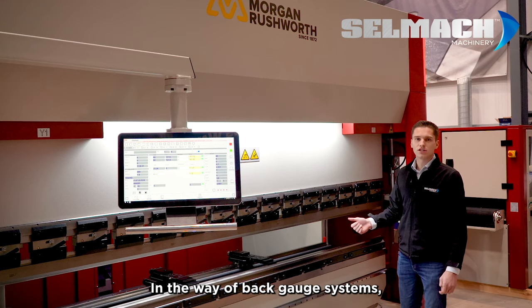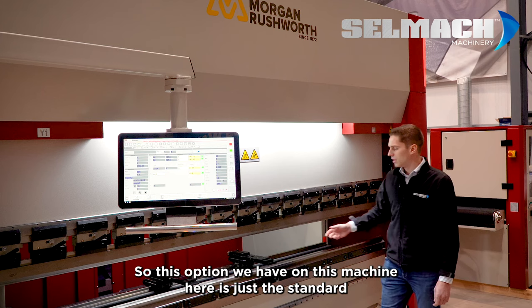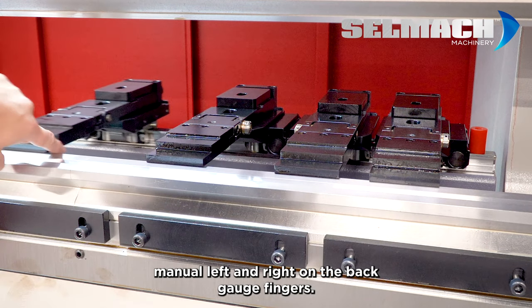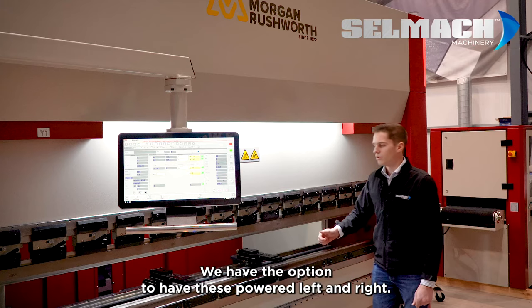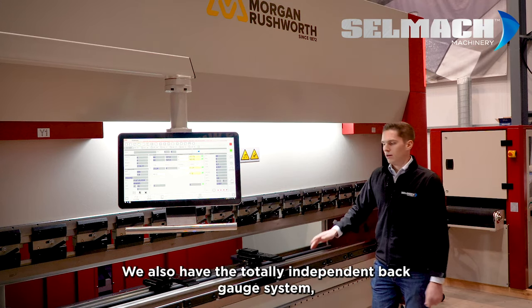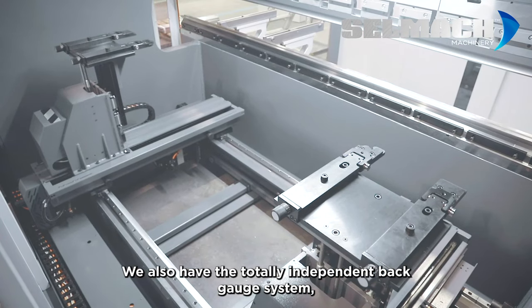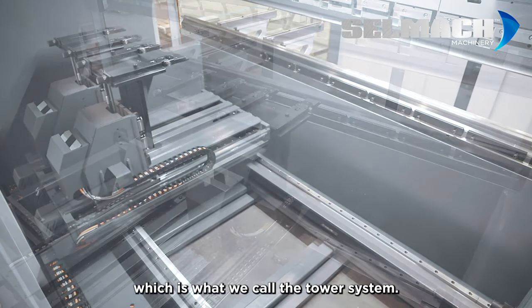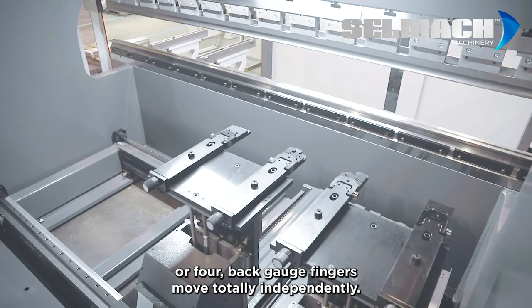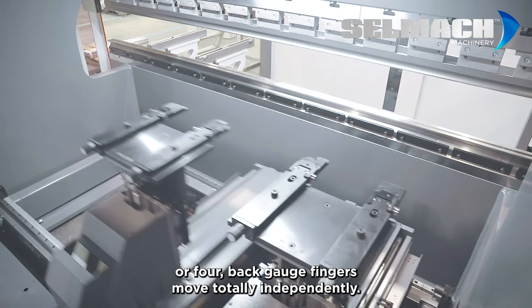In the way of back gauge systems there are a few options. This option we have on this machine here is just the standard manual left and right on the back gauge fingers. We have the option to have these powered left and right. We also have the totally independent back gauge system, which is what we call the tower system. This is ideal for taper folding where your 2 or 4 back gauge fingers move totally independently.